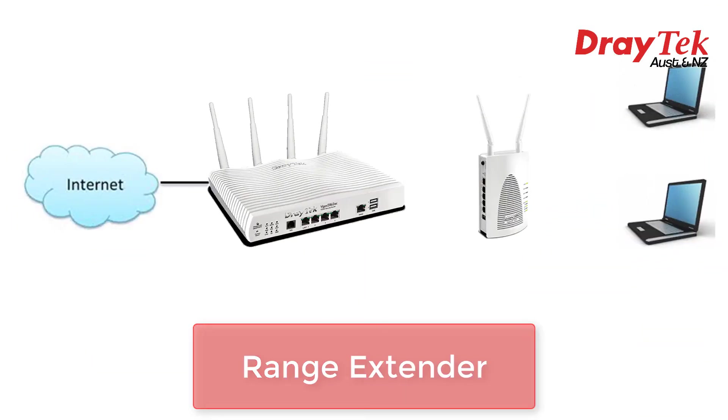Apart from plugging the VigorAP903 into the end of a cable to run as a standard access point, it can also be configured to run in range extender mode, also known as repeater mode. That means it can pick up a WiFi signal and re-transmit it to extend the wireless range.